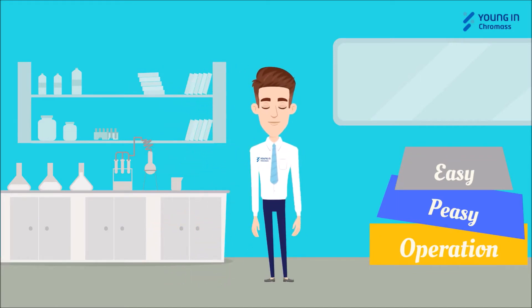Hi, I'm Chroma Doctor from Young and Chromas. I'm going to provide the easiest operation tutorial for the Aquaporri system.